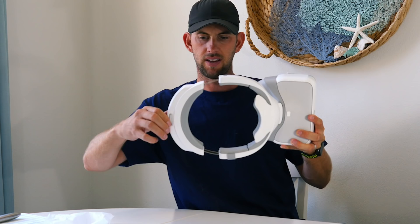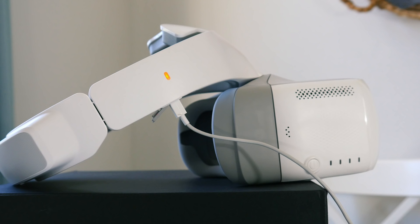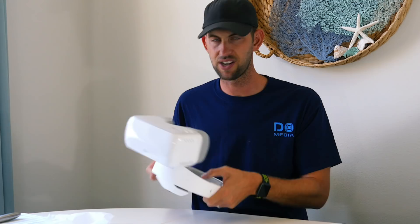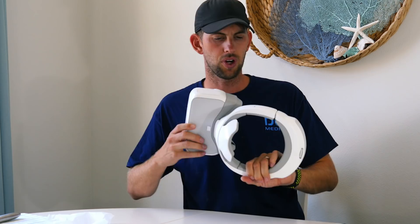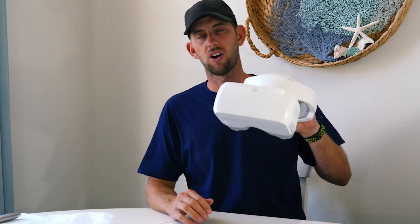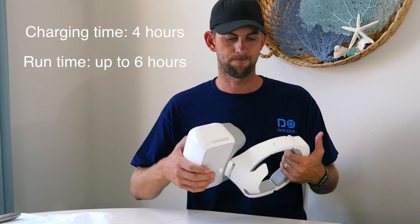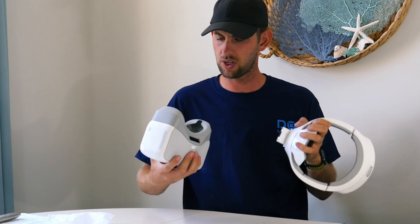On the back there's a dial that adjusts the size of the headband — you can make it smaller or larger. On the bottom is the micro USB port for charging. The battery is actually built into the band, so no external batteries — everything is built in. There's a light nearby to show you the charging status. The manual states four hours to charge from dead, but the run time is up to six hours. Lastly, the button I showed earlier releases the band to make the goggles more portable for transportation.